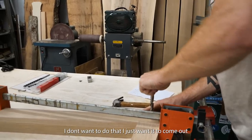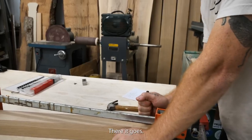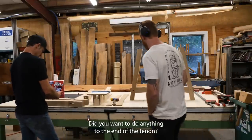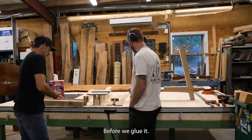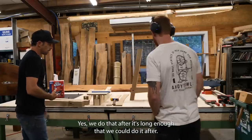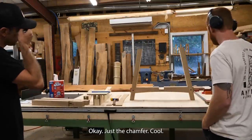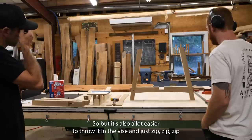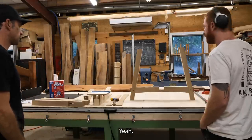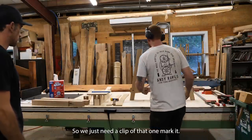There it goes. Did you want to do anything to the end of it? It's long enough that we could do it after — just the chamfer. But it's also a lot easier to throw it in the vise and just zip, zip, zip. So we just need to clamp up that one and mark it.